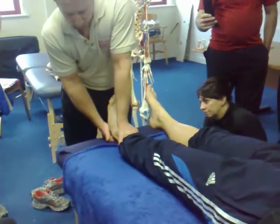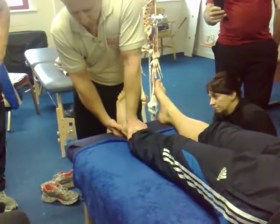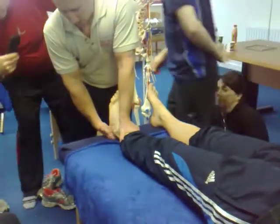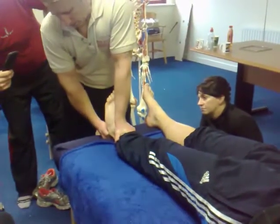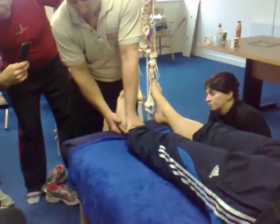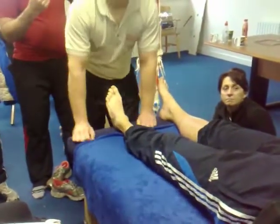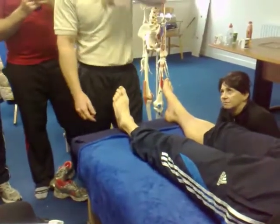Just watch that lateral malleolus — I'm going to cause a movement. That's causing a posterior shift of it. It can be a little tender right on the front of the tibia. So that's a mobilization technique. If you want to manipulate it, you tend to lock them in from that position. Okay, it moved quite well.